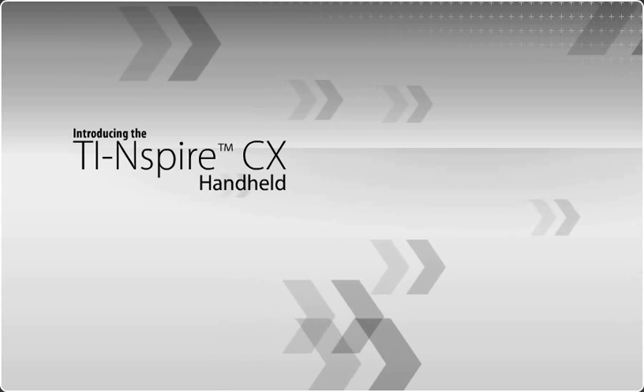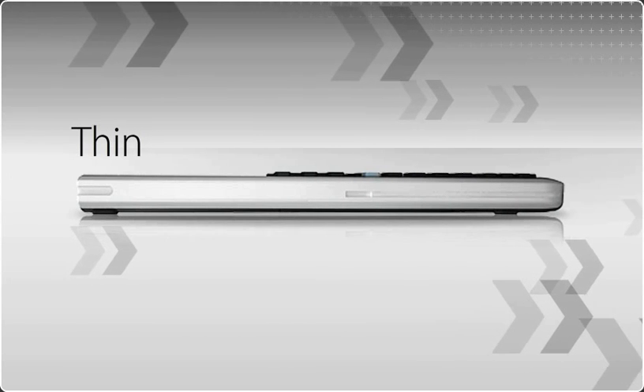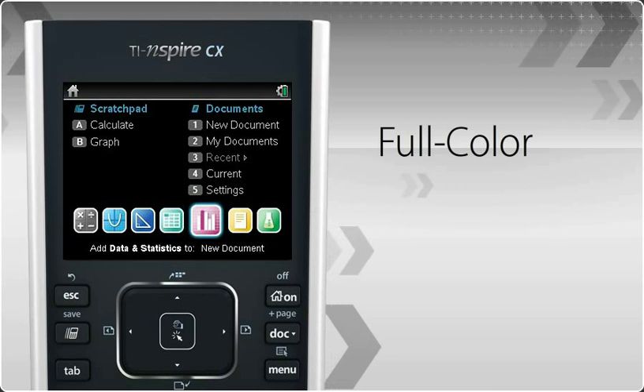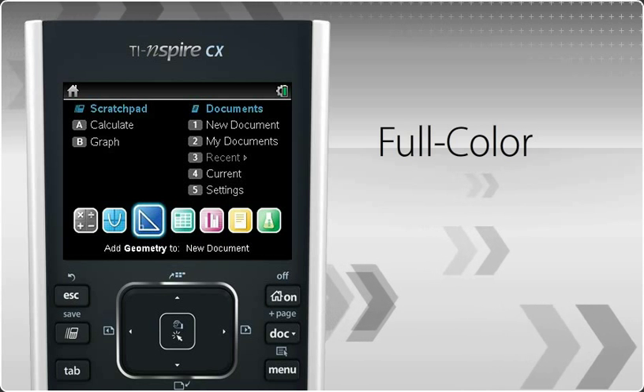Introducing the new TI-Nspire CX Handheld. With a new design that's thin, lightweight, and sleek, and a full-color backlit LCD display that helps your students connect math and science to the real world in more exciting ways.